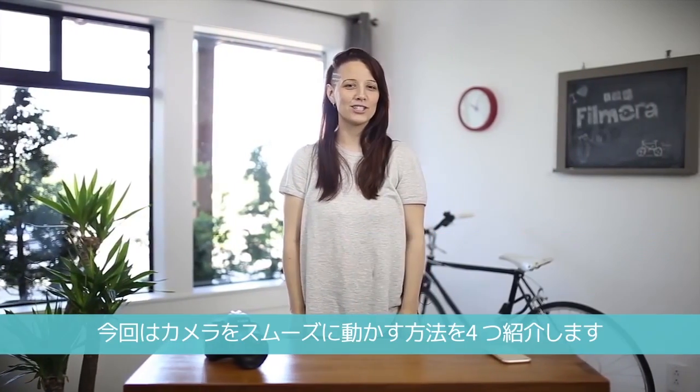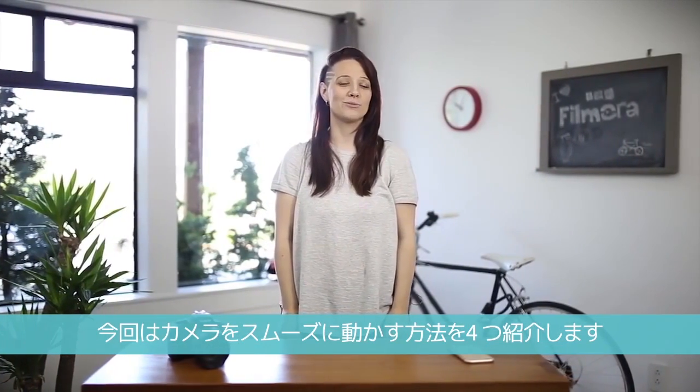Hey guys, this is Heidi from Filmora. We're going to show you four new ways to create smoother camera movements.